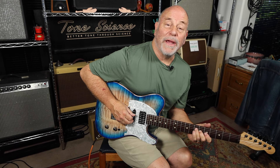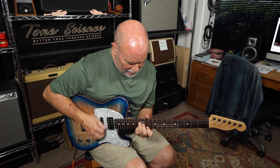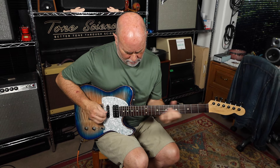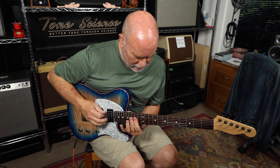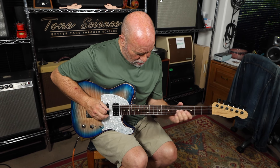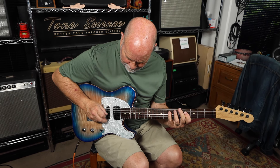We're on the bridge pickup. In the middle position, we're on the bridge.